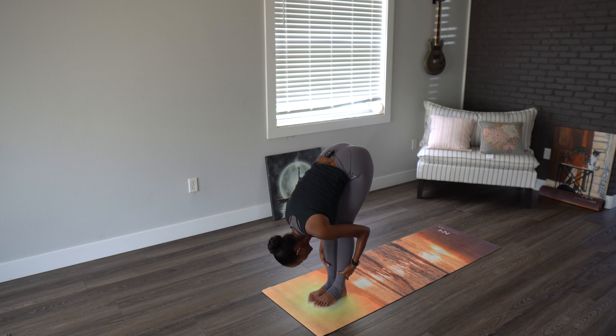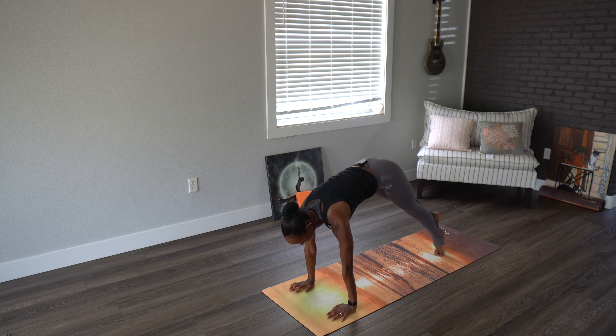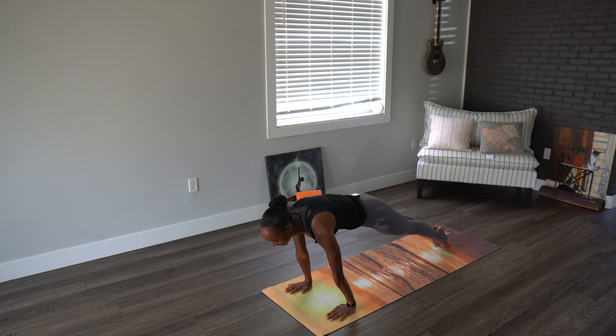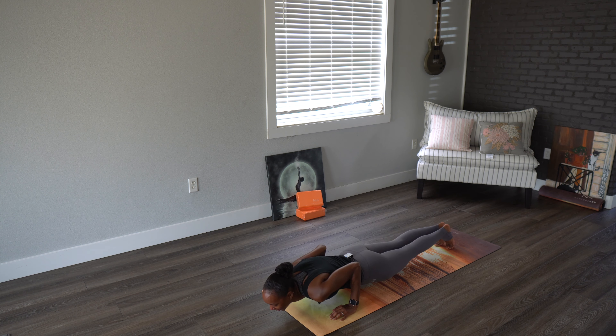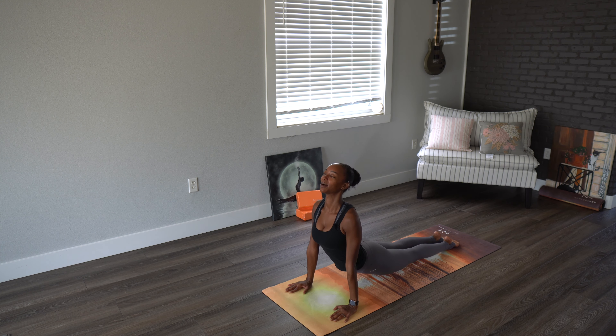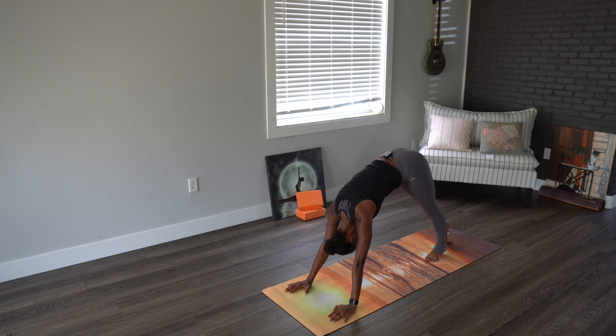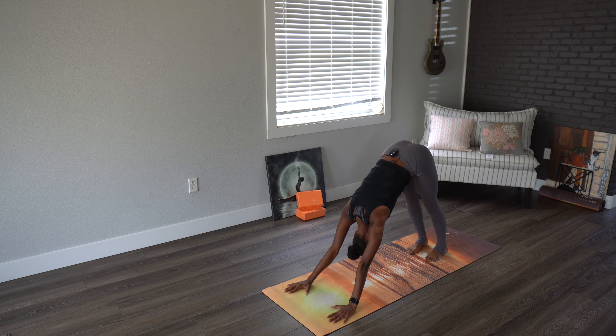Let's step back into a plank, moving through our first chaturanga dandasana, squeezing the arms, the elbows back and down. Inhaling upward dog. Exhaling, looking at the navel — downward dog. Staying here five breaths to begin.